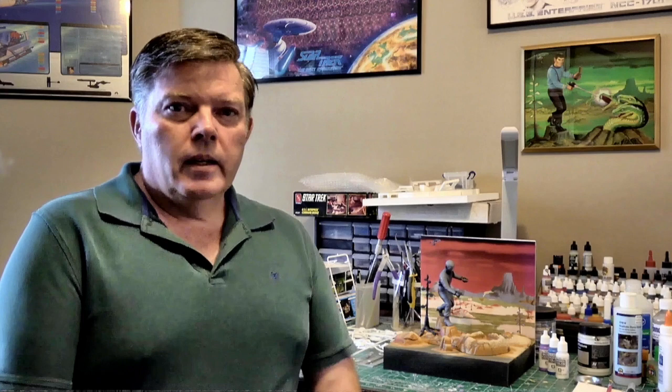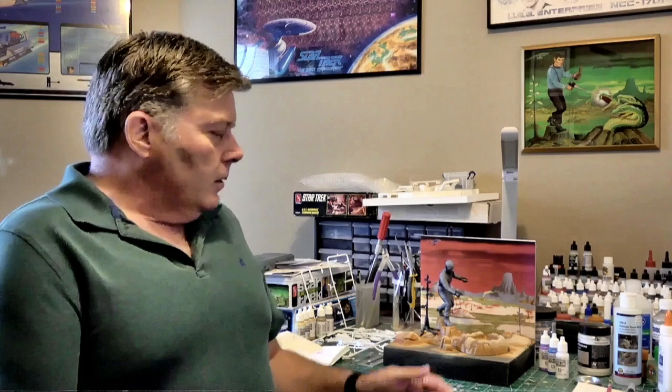We'll look at some of the different iterations and repops that have been done over the years. Of course, the version that we are building is the latest from Round Two. Augie and I are approaching this from different creative processes. As he stated, he's going to be doing the Mirror Universe Spock, where I will be doing the Prime Universe Spock in his original series uniform. So where he's going to be doing a base and background that more resembles the box art, I am changing it up a little bit, doing a different background.